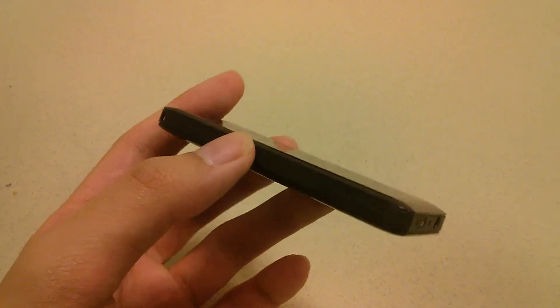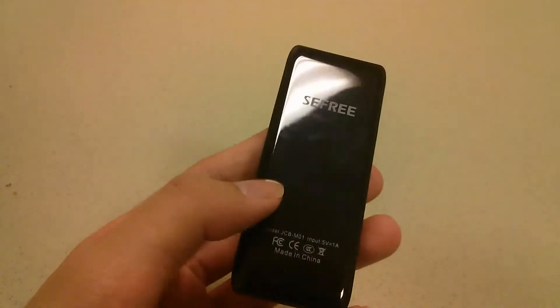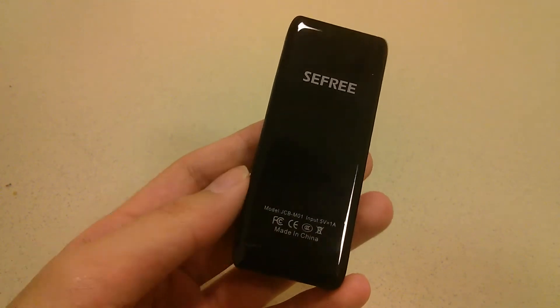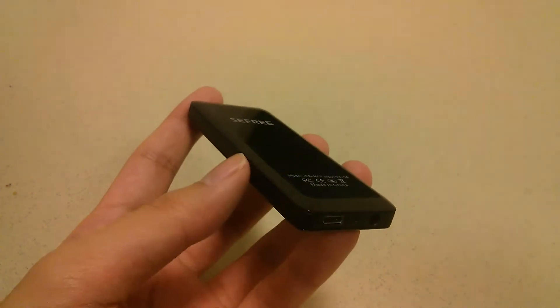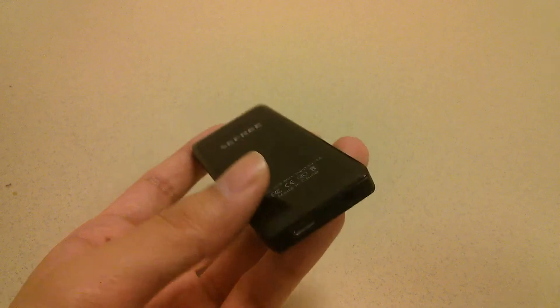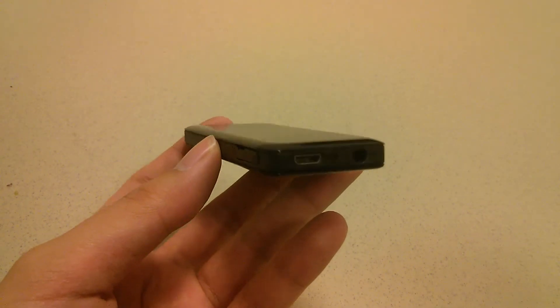On the edge of the unit, you'll find access to a microSD card slot. It takes up to 32GB, and an 8GB card is included because, believe it or not, the unit itself doesn't come with any internal memory — it really relies on your external microSD cards to add any memory capacity. The bottom features access to a microUSB charging and syncing port if you want to manually drop any files, such as videos or music, into this thing.